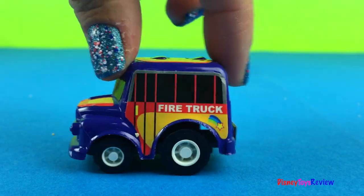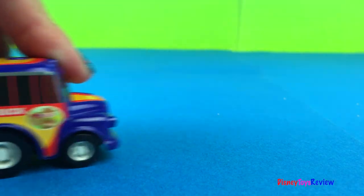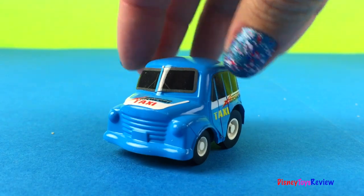Wow, we have a fire truck. Just be careful. And here we have a taxi.